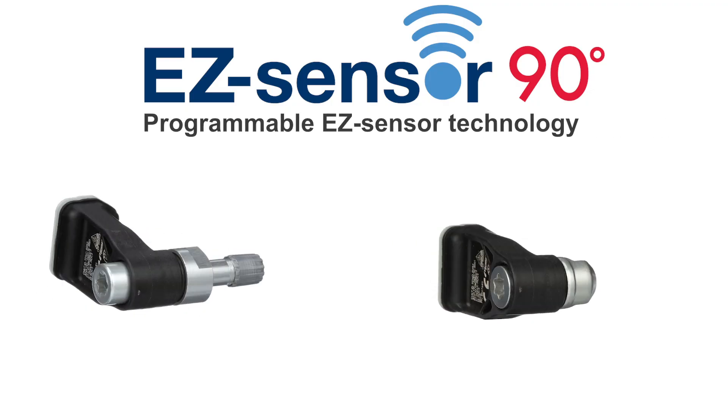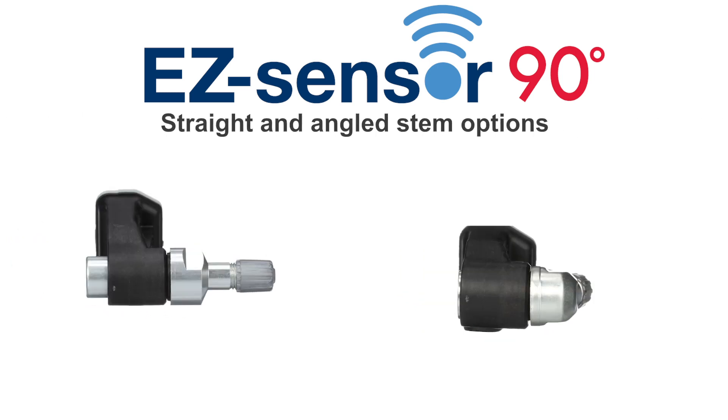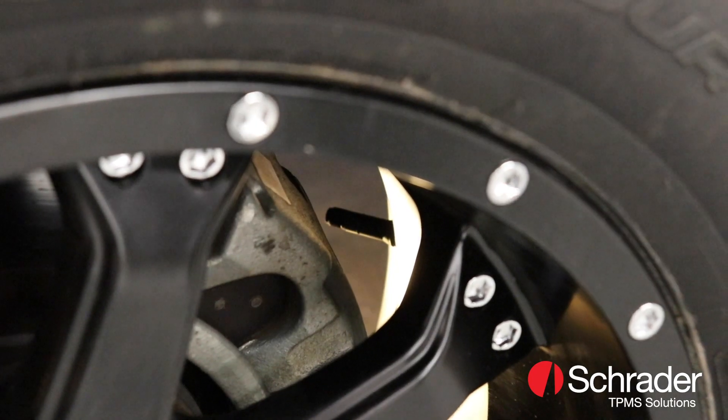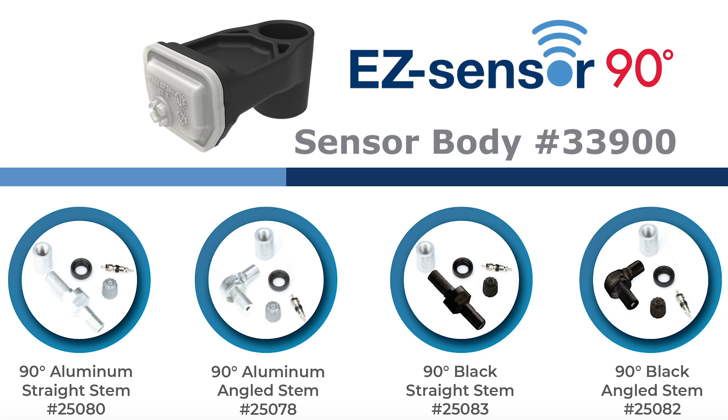Our new 90-degree EZ sensor enhances vehicle customization with two valve stem options that come in both silver and black matte finishes. With specialty aftermarket rim sets, brake clearances can vary. To ensure you have the correct fitment, the sensor enclosure is sold separately from the valve stems.